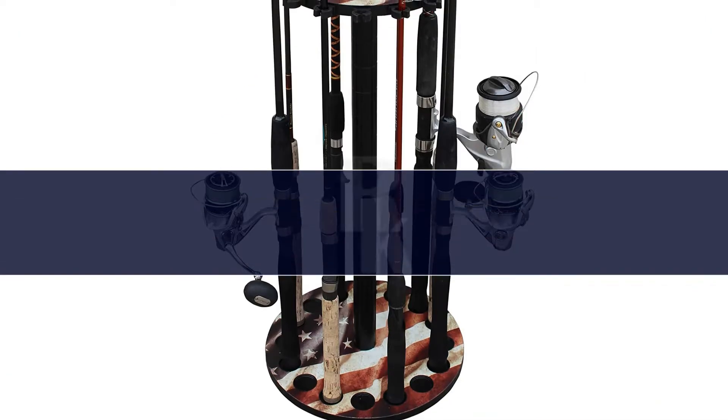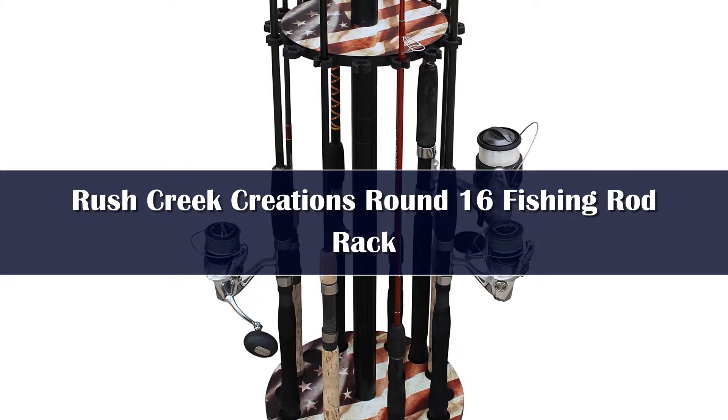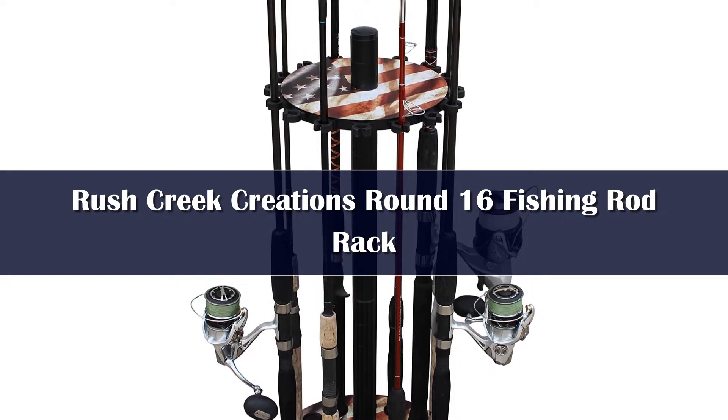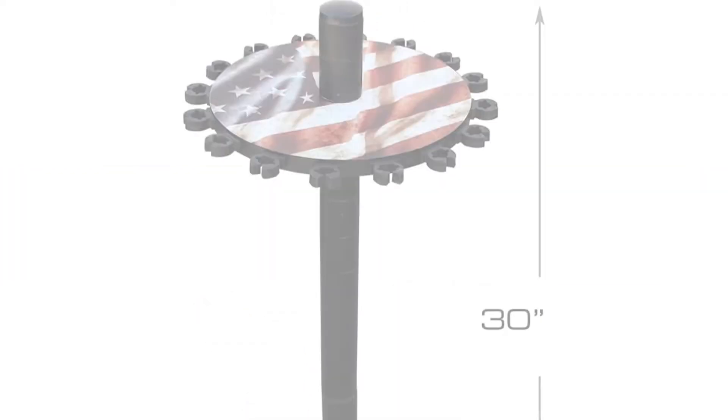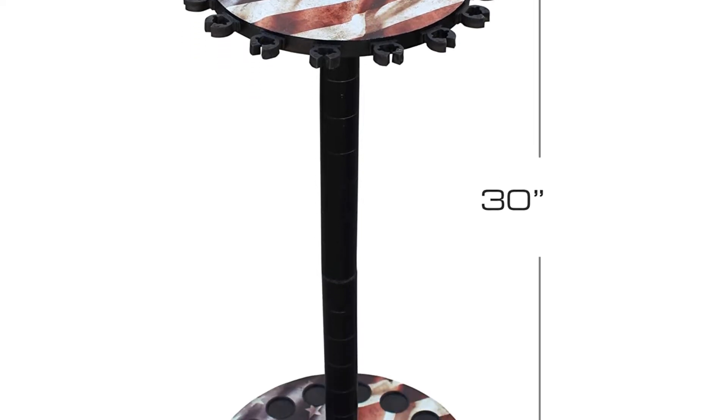Number 5: Rush Creek Creations offers a round floor rack available in a wide variety of finishes, ranging from the tasteful American Cherry, Dark Walnut, and Barn Wood, to the more ostentatious Americana, Jumping Base, and Reel Tree — there's something for everyone.